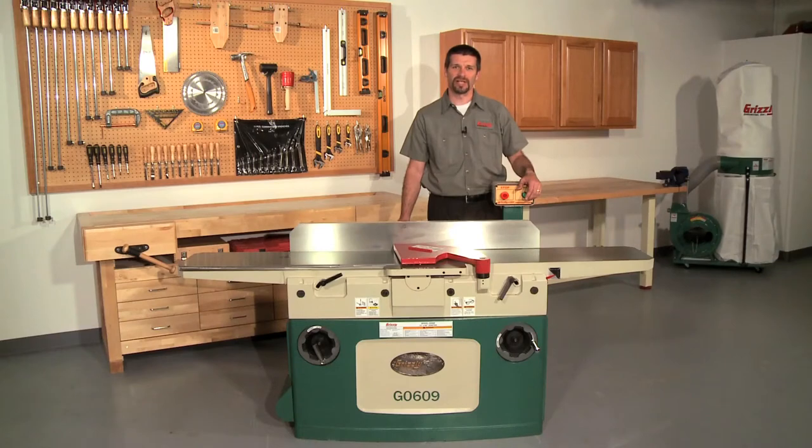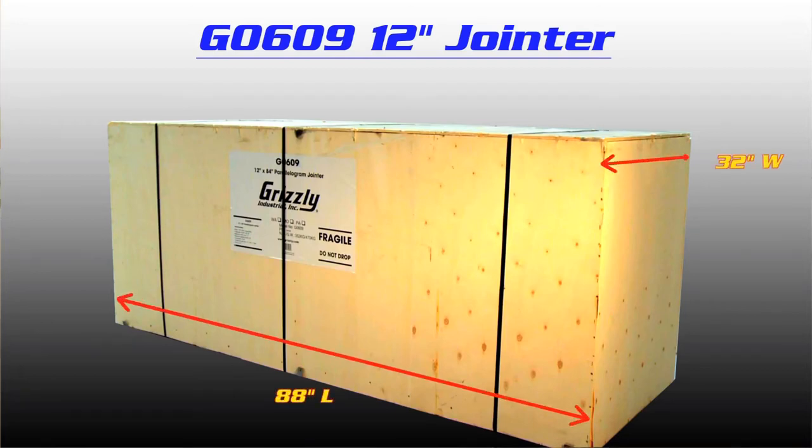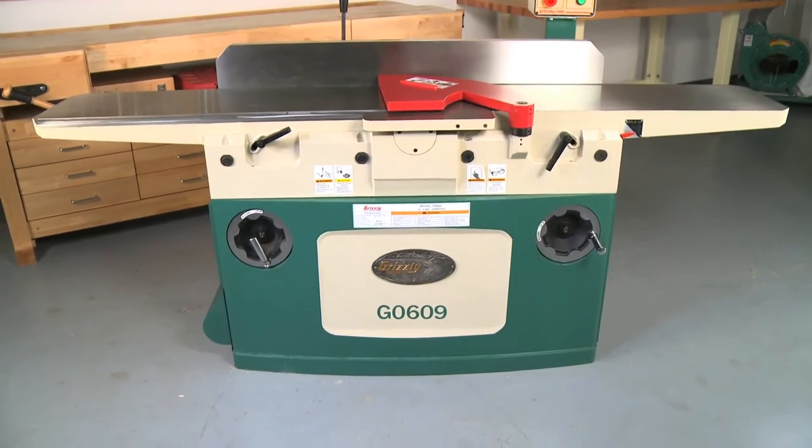The G0609 and G0609X weigh in at approximately 1,059 pounds and come in a single sturdy wooden crate — that's almost half a ton of 12 inch joiner. The crate measures 88 inches long by 32 inches wide by 40 inches tall. This joiner is absolutely the best value in 12 inch joiners on the market today.